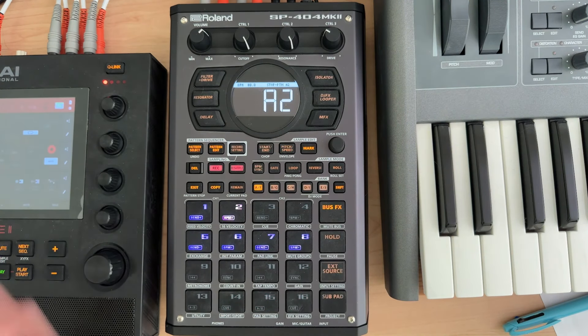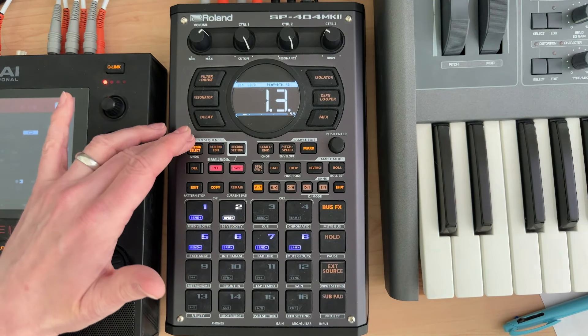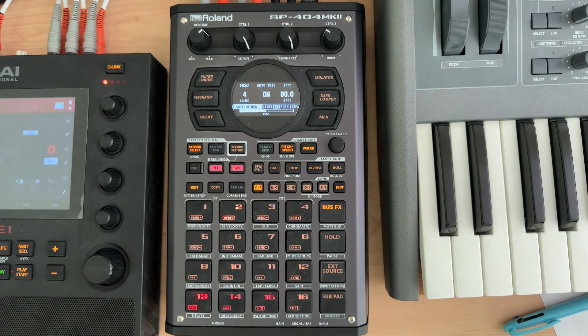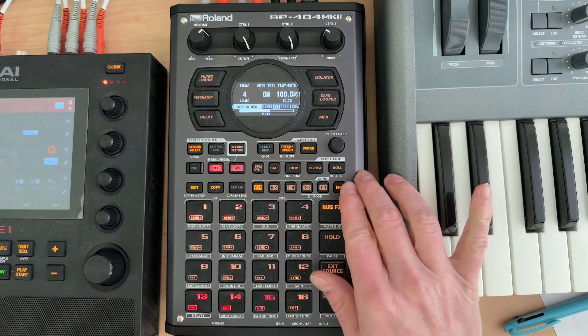If I come in and just start this pattern, we can see it's just counting up. If I switch over to mark, we can see it's recording. A problem to note: once it's done recording, you're going to hear the volume go up a bit because it's playing the pattern and the loop at the same time, which isn't really what we want.